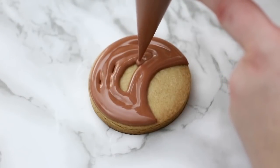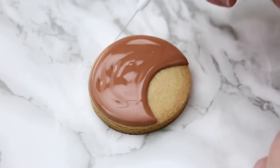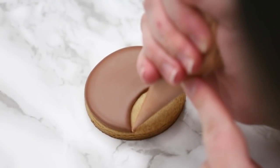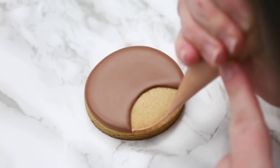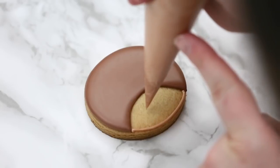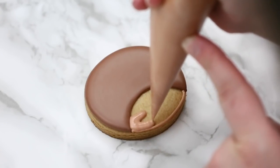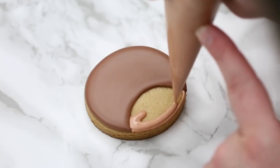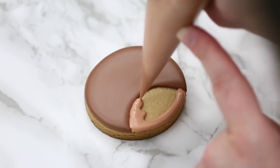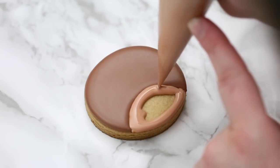If you have a slightly thicker flood you have to work at it longer to get it nice and smooth. Now that my top section has dried, I'm going to outline the bottom section — I just need one outline on the bottom — and then flood it. The reason I have that outline is to keep the flood on the cookie; I don't want it dripping over the side. I push the icing right up against that next section so it's a nice smooth clean line, then set this aside for a little while to dry.